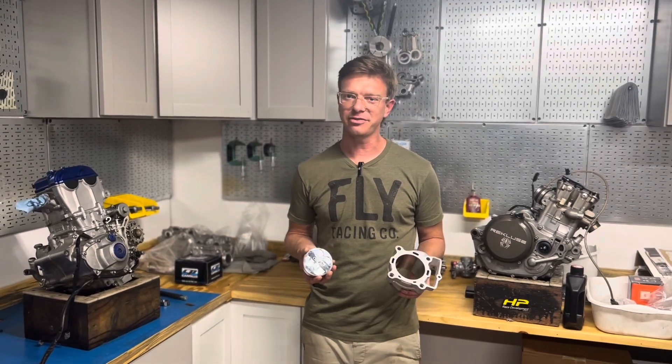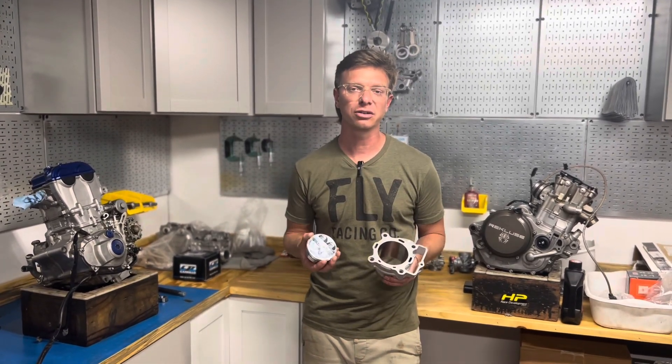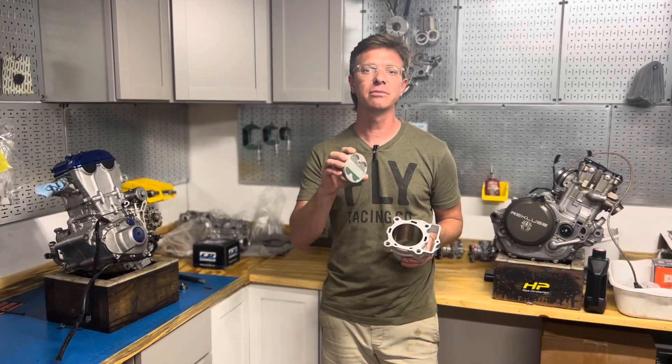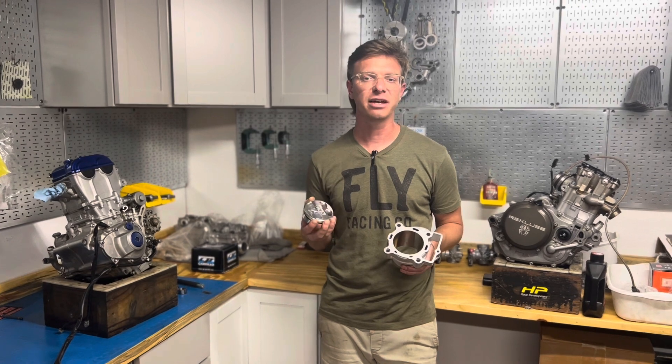Howdy guys, I'm Derek Harris here at HP Race Development. Got an exciting new product alert for you right here. This is a big bore kit, a 270 kit for your KTM, Husqvarna, and Gas-Gas 250Fs.